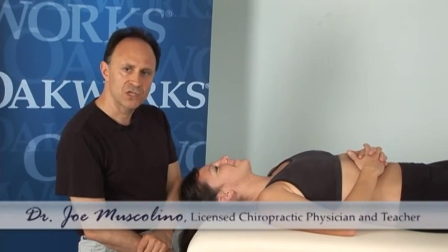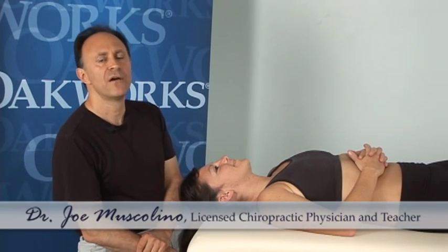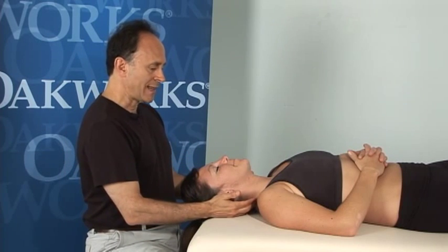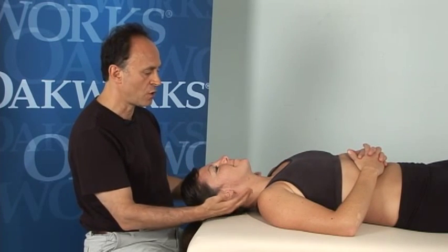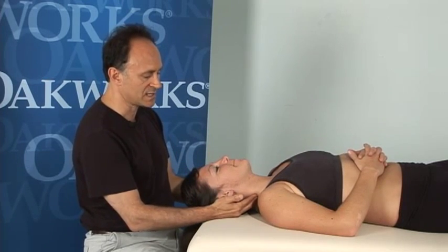Hello, I'm Joe Muscolino, and I'm going to be showing you motion palpation assessment and joint mobilization treatment techniques for the neck. The specific way I'm going to show you is what I like to call a nice flowing assessment and mobilization technique, and it's done bilaterally — using both of my hands, one on each side of our client's neck.